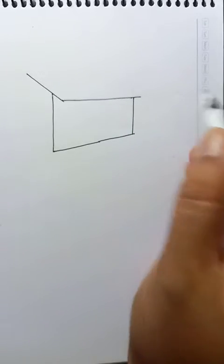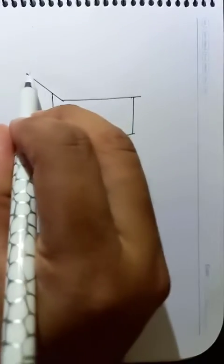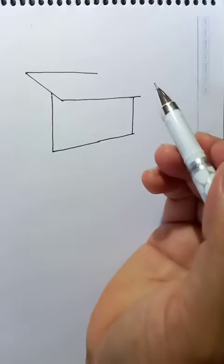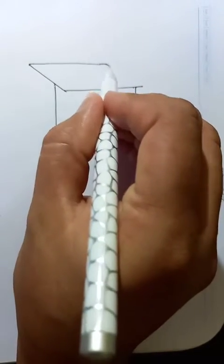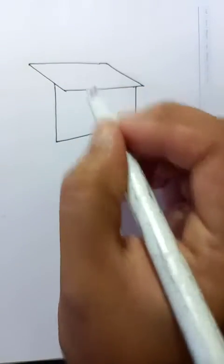This will be a little extension. Now, let's connect this from this side to this side. Little extension here and connect this too. This is the roof.